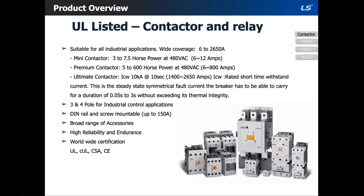The first product we'll go over is the contactor and overloads. Here you can see the overview of our contactors and overloads. Some highlights: we carry a wide range from 6 amps to 2650 amps. These are DIN rail and screw mountable up to 150 amps. We offer three and four pole configurations and a vast variety of accessories for any motor starter or control panel application. We have UL, CSA, and CE certification, and our product also meets the UL 508 standard for industrial control equipment.